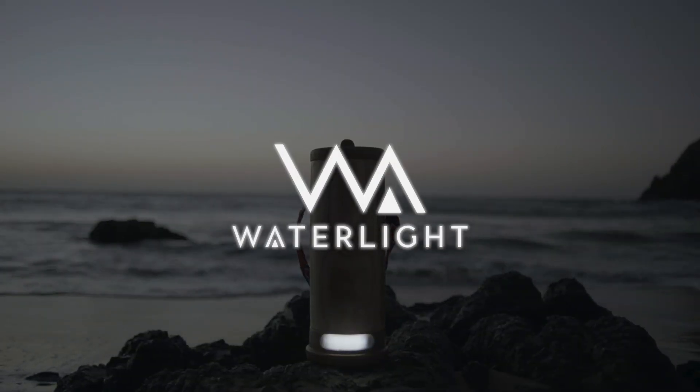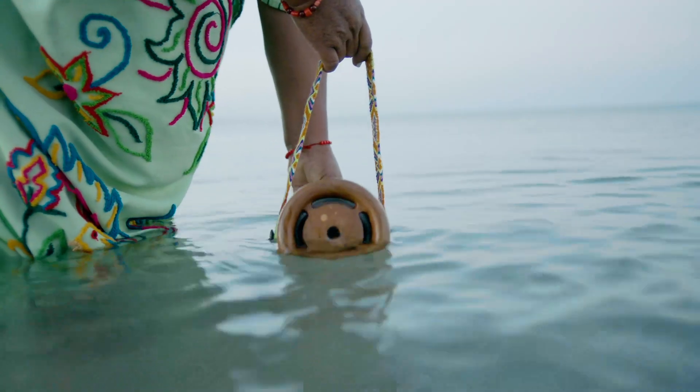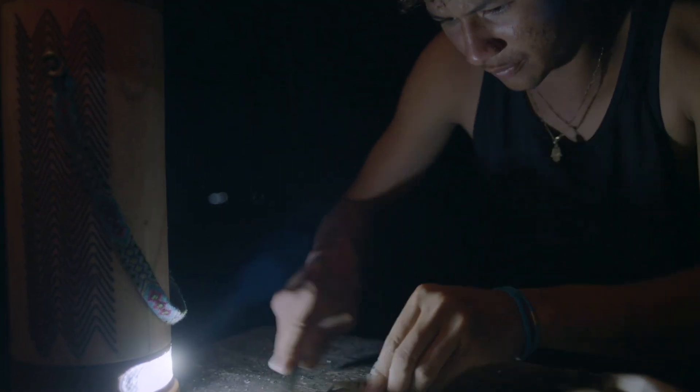This is WaterLite, a device that provides electrical power using only salt water. Together with ADINA, a company that develops renewable energy products, we created this device that produces energy from ionization.